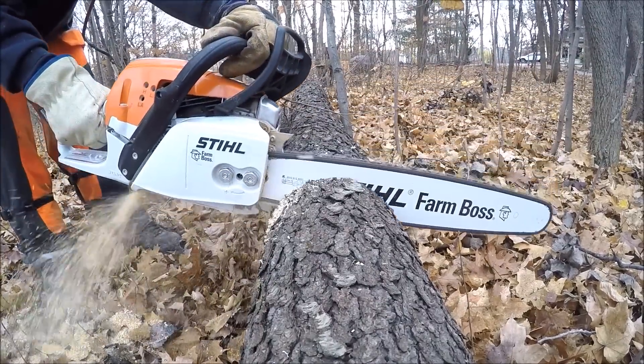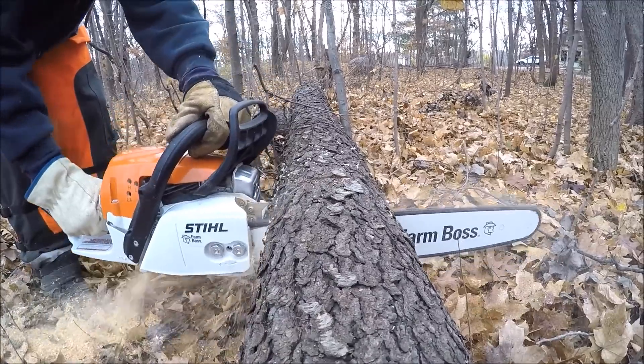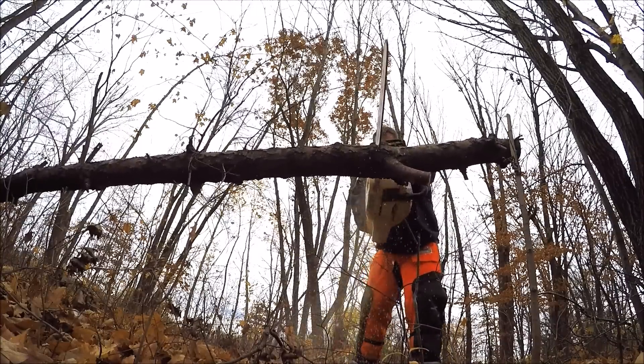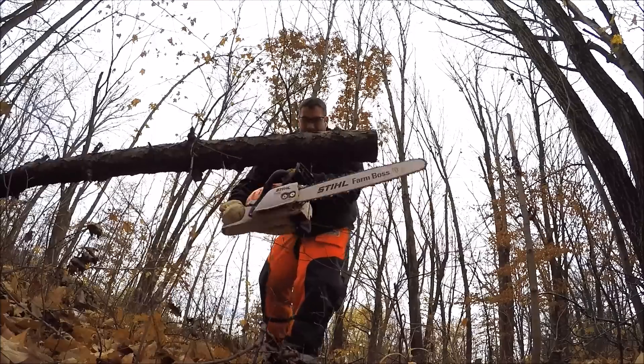Hi, how's everybody doing today? Just going to tell you a little bit about this MS-271 made by Stihl as I'm cutting these trees up. Farm Boss.